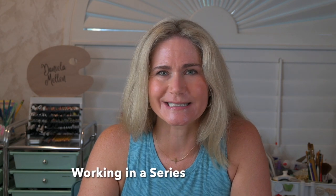Hello, I'm Daniela. In today's video, we're going to discuss the benefits of working in a series, and I'm going to show you the current series that I'm working on.